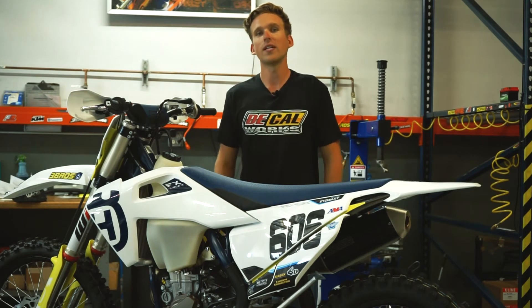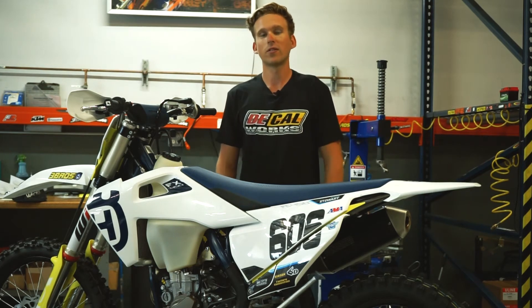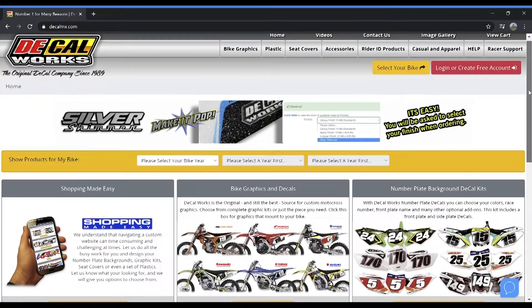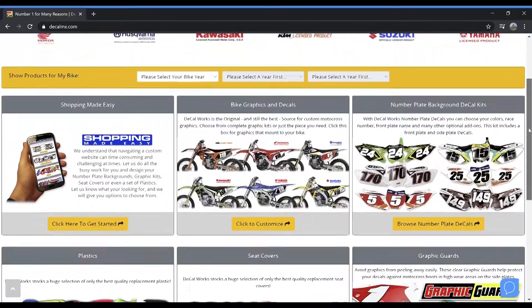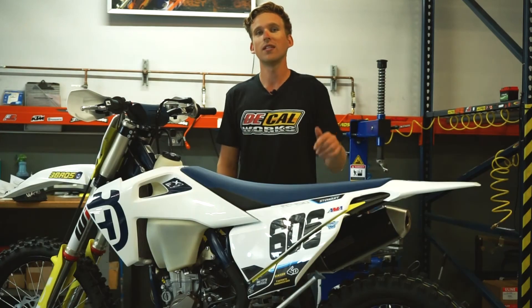With one simple bolt on each side, we got these Decal Works graphic guards installed on this Husqvarna 450. Now our brand new Decal Works graphics are going to look better than ever for longer than before. Be sure to check out the Decal Works website where you can build your own custom set of graphics, and check back on our social media channel soon to see more graphics and graphic guards on more bikes like these.